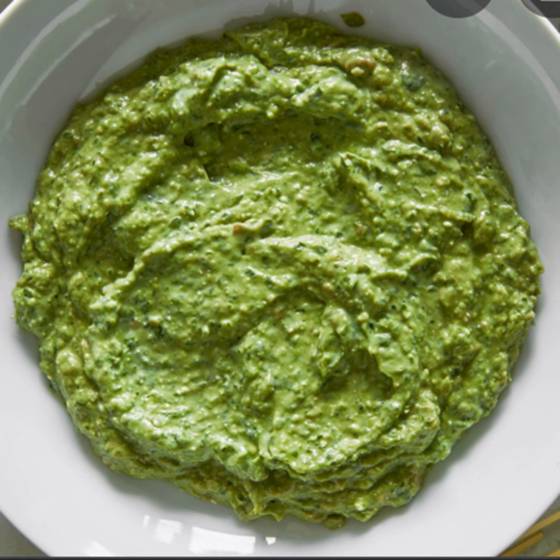Cambridge sauce is a mayonnaise made with hard-boiled egg yolk, anchovy, capers, tarragon, chervil, chives, mustard, cayenne pepper, vinegar, and chopped parsley. It is served with any kind of cold meat.